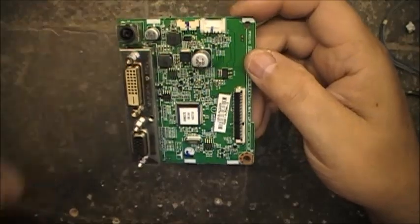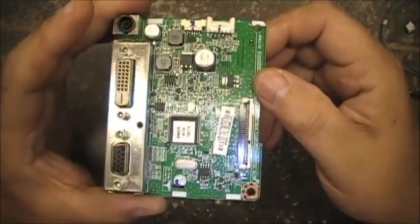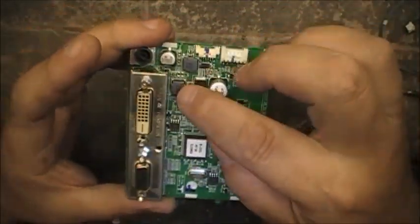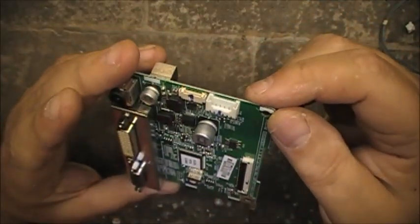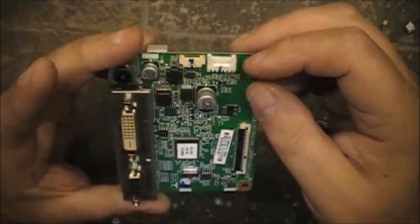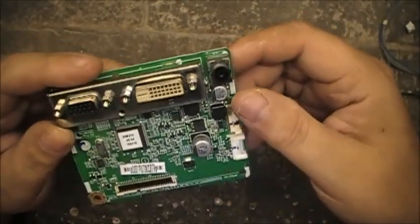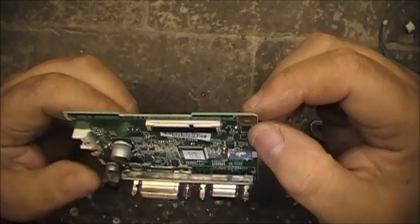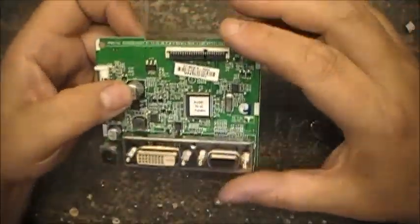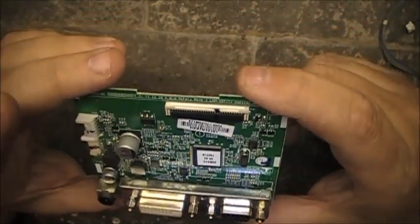So what's on this that we can salvage? What's this crystal here? 14.31818 again — so we can salvage that. A couple of inductors, one there and one there — might be able to get those off. And that is pretty much it. The power plug — might be able to get that off. But that's the whole guts of that whole monitor right there, that one board. Crazy how much they can cram into one little board.